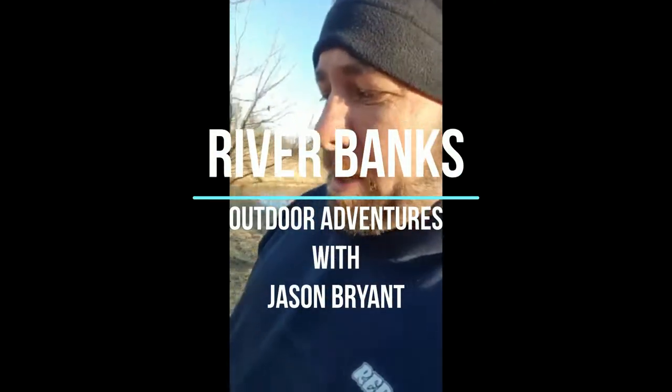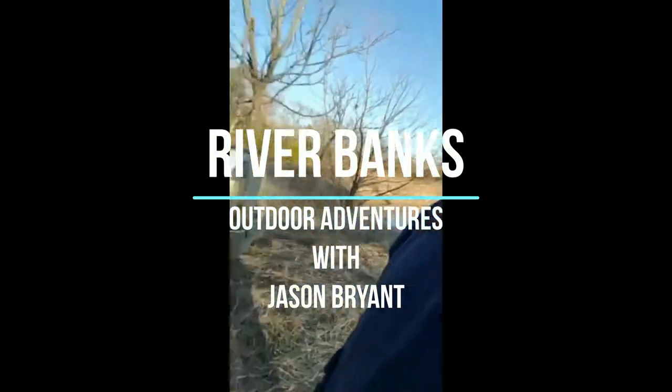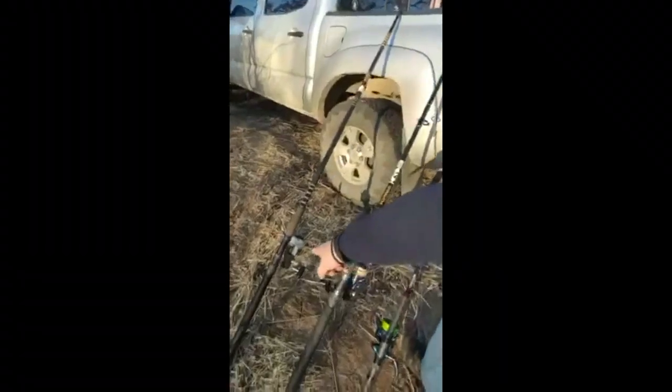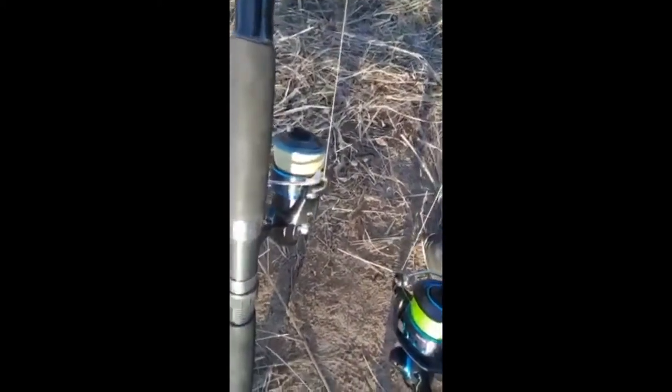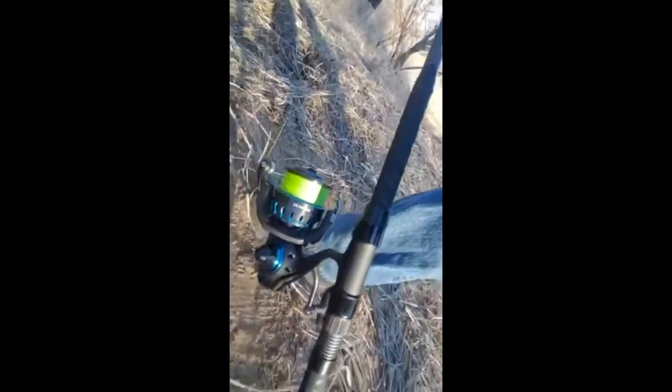Here we are at Riverbanks Outdoor Adventures, fixing to test some rods and reels I've just bought. I have a pawn shop rescue Daiwa GS9 with monofilament, a Saltus 5000H with braided line, and a Saltus 5000 — the newer model — with a Saint Crow Mojo Surf rod.